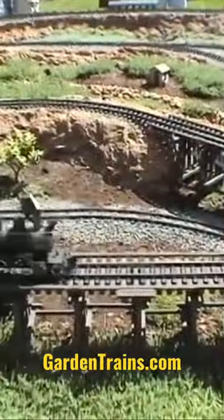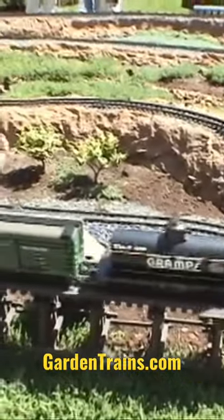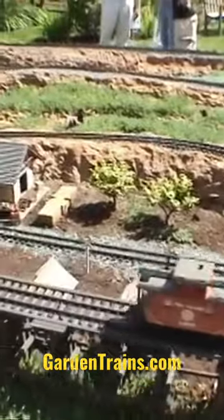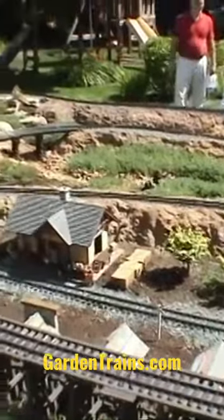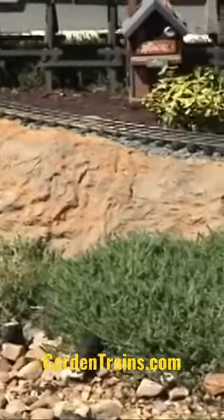So how did you make the mountains? We started with bags of concrete that we poked holes in and split open. In some cases, we poured the concrete into smaller bags at the lower ends of the hills and watered all that down to solidify it.